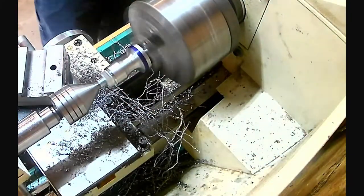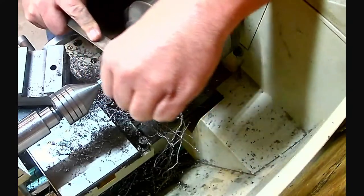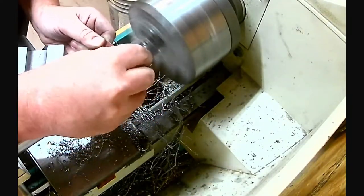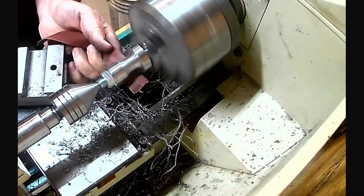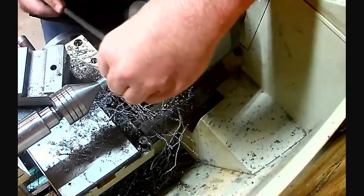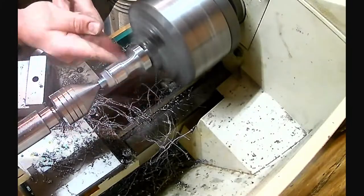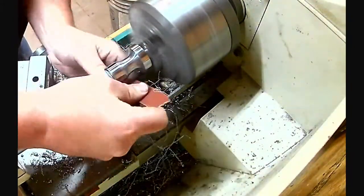I took some 150 grit emery cloth and started cleaning that up, which showed me where the really deep file cuts were. Then I used the fine-tooth file to touch up those areas with deep cuts from the rough file. I worked up through the grits all the way to 600 grit emery cloth until I had worked out all the file marks and bit marks. It was looking pretty good with a really nice finish, so I set that aside.